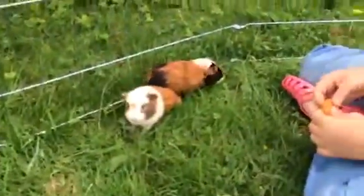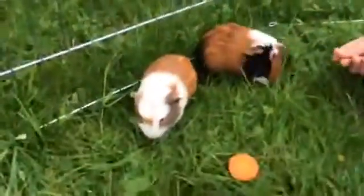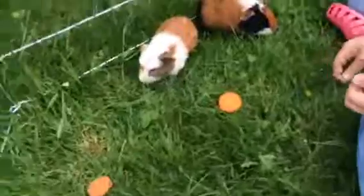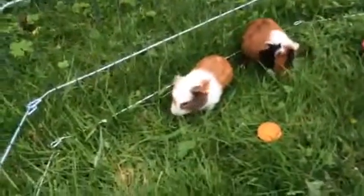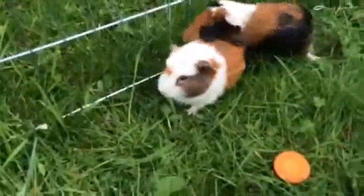They're snuggling! They're very nice. Maybe tomorrow after school I could show a proper hutch tour. Comment if you would like a hutch tour — you can see he's nibbling a big piece of grass.